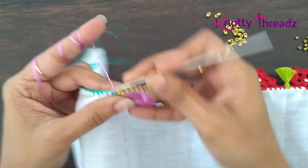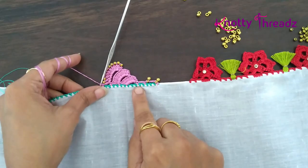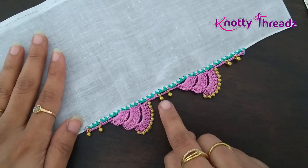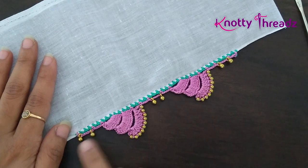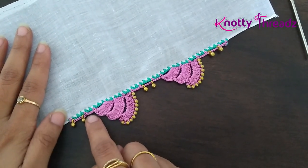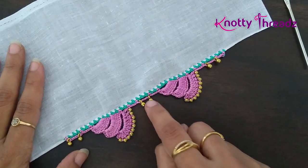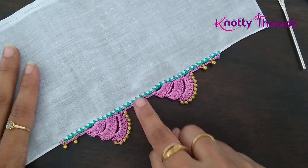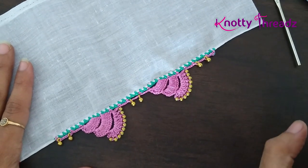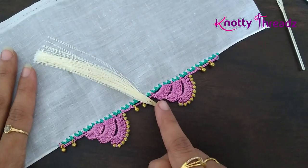This completes one full design. After finishing, this is how it looks. I've made a small correction: I've worked one empty block before the tassel block and one after, so the tassel falls in the center with two empty blocks on either side. Same way you continue the pattern. I'm now adding the tassel using two strands of zari thread, tying it the same way I always do.